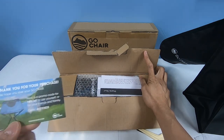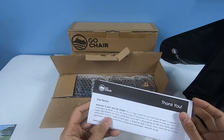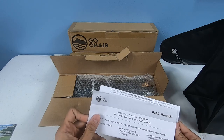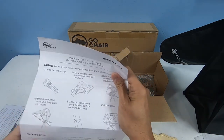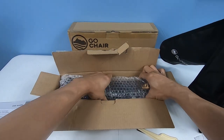In the box you have a promo code — 15% off — a thank you note for purchasing the Go Chair, and a user manual which we'll go through later. So let's see what this is like.